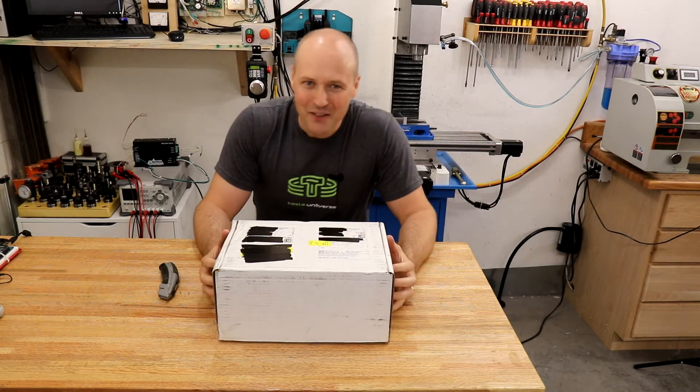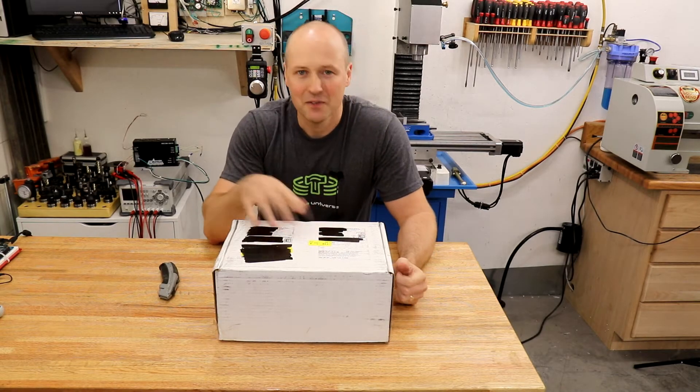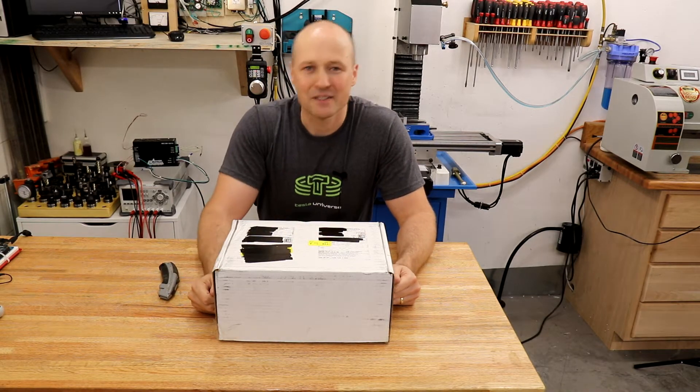Hi everyone. Today's video is a good old-fashioned unboxing of a Kickstarter-funded high-speed camera from Kron Technologies in Canada.